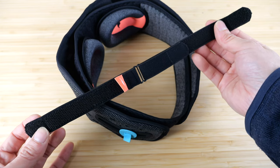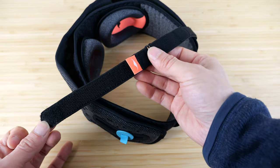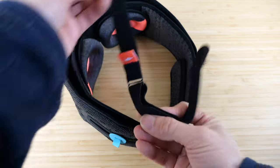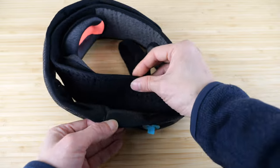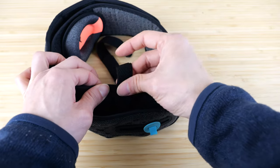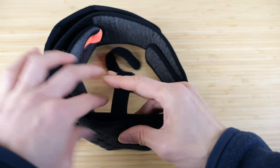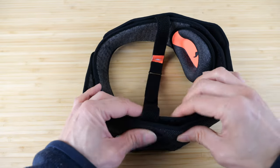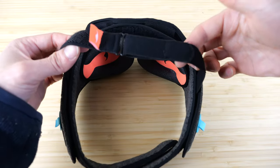There is an over-the-head top strap if you want to make it more secure. Orient it so that the orange tag is on the top, the folding side on whichever hand you are. Peel open one of the sides and insert it. Close it back up. Peel open the other side and insert it sort of in the middle, then close it back up. Now you have a strap that goes over the top of your head.